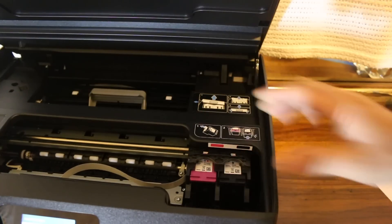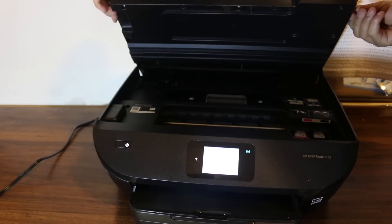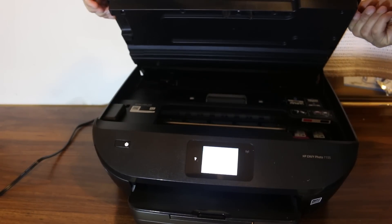Slide it in — now it's done. Hold the chamber up and then it will close by itself.